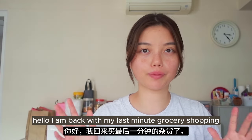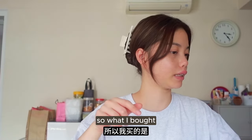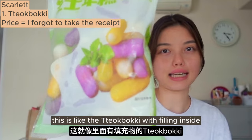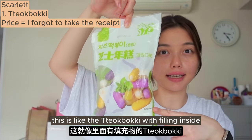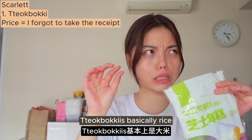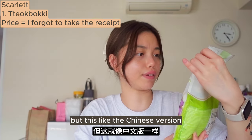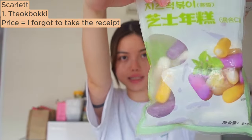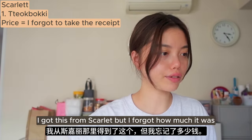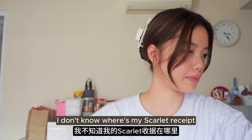I'm back with my last minute grocery shopping. I bought this - it's like tteokbokki with filling inside. Tteokbokki is basically rice cakes, but this is the Chinese version. It's quite good with hot pot. I got this from Scarlet but I forgot how much it was.